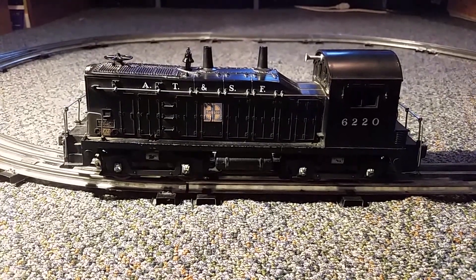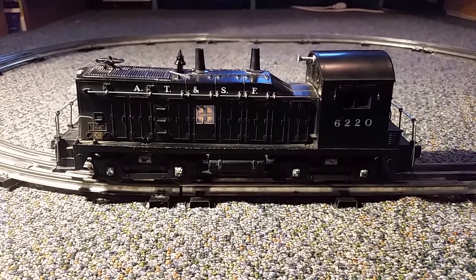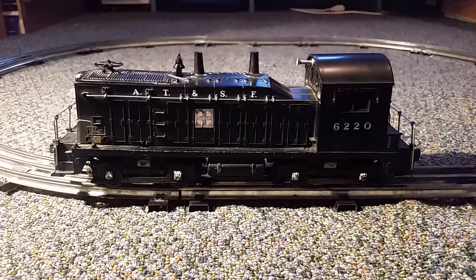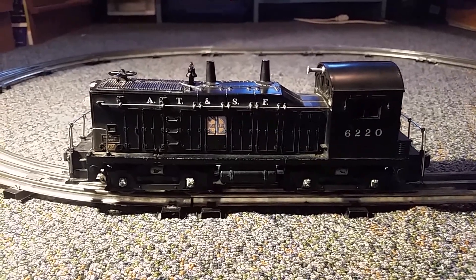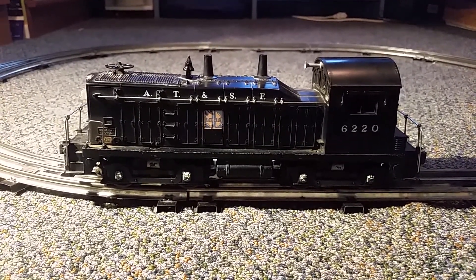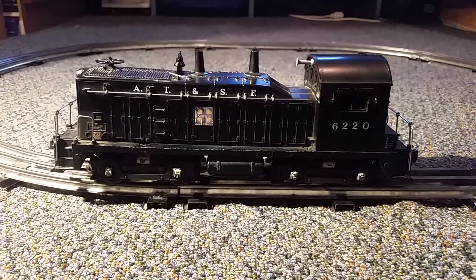I haven't made a train demo video ever, I don't think. I've made ceiling fan, smoke alarms, portable fans, and everything like that, but I've never made a train demo. And I have not made a train video in a very long time, so it's definitely overdue.